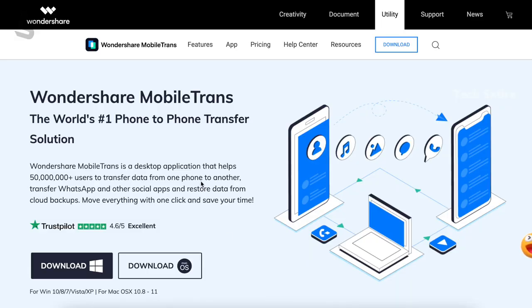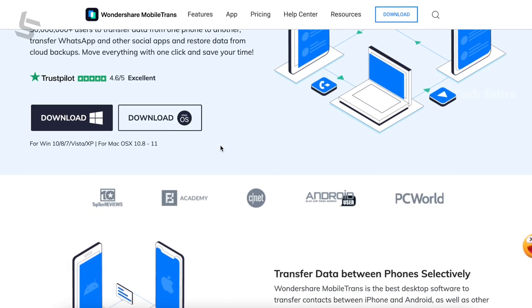We will also talk about changing phones. The app changes the data. The tool is MobileTrans. If you have MobileTrans, you can use it for Android to Android, Android to iOS, and iOS to Android transfers.